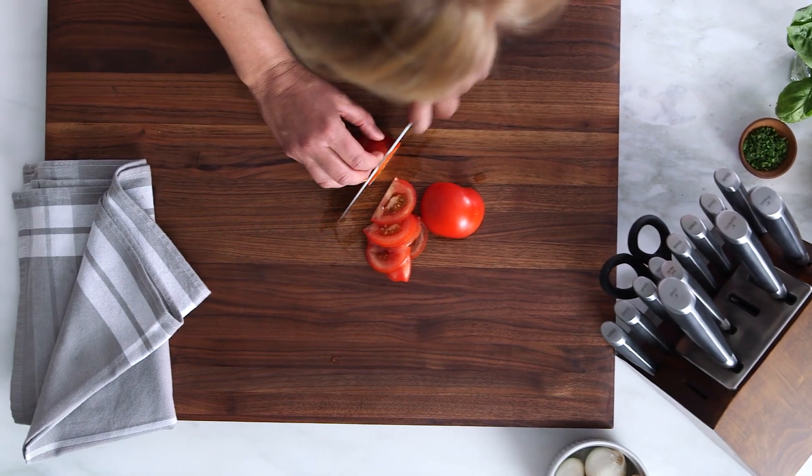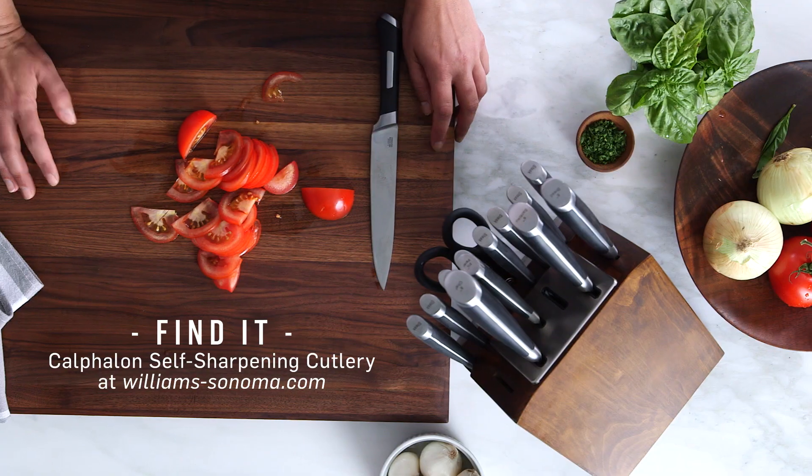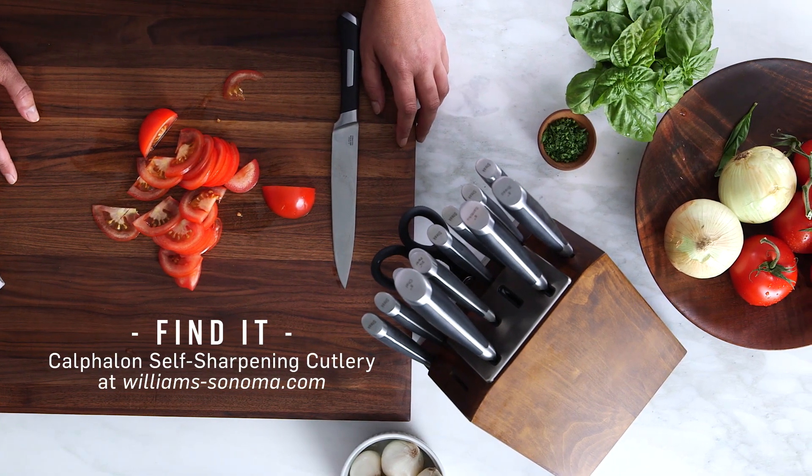I don't know why someone didn't think of this technology sooner for keeping your knife sharp. And there you have it — the Calphalon Self Sharpening Knife Set.